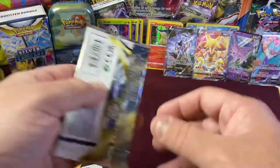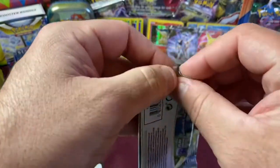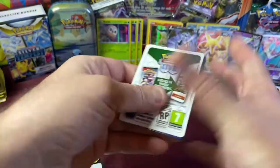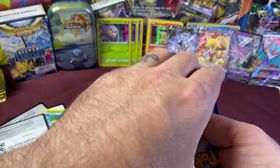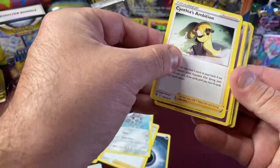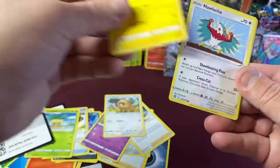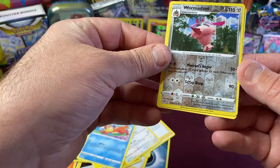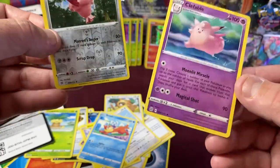Last pack — the magic final pack! What are we going to get? Guess the energy — Water! We have Barry, Clefairy, Cynthia's Ambition, Barry again, Dusclops, Electabuzz, Lucario, Cresselia. We have a Reverse Holo Wormadam — cute! And the last card is just a Clefable non-holo.